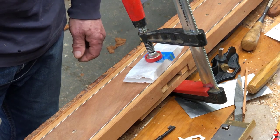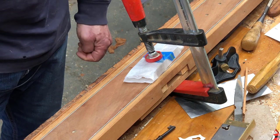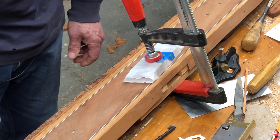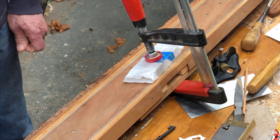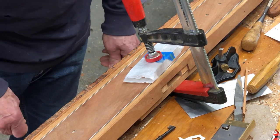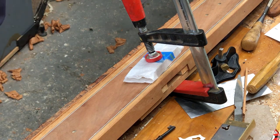Tomorrow will be when I can finally clean this up and scrape it, and check again that the keyhole will work.